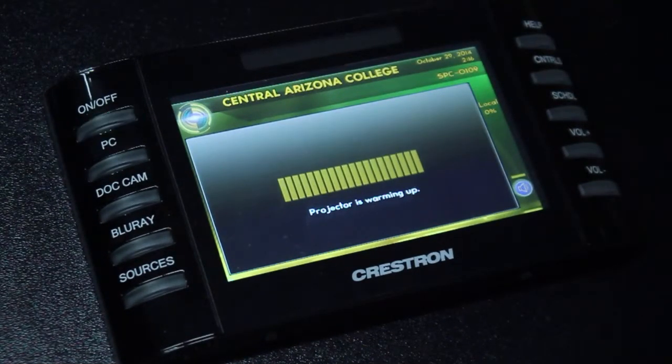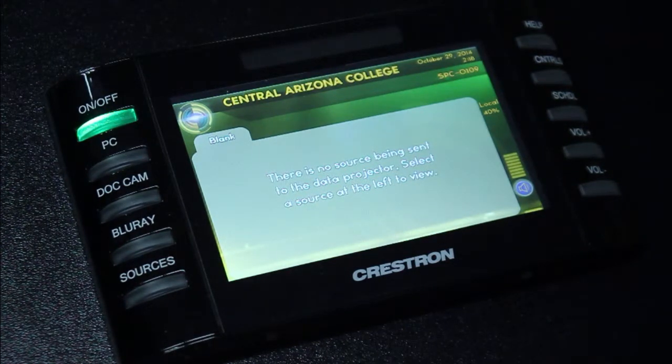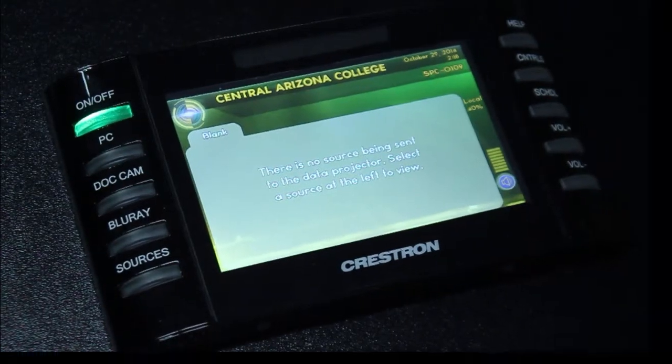Once the projector has powered on fully, a source may be selected for viewing. When the room has fully warmed up, the touch panel will display a blank tab. This blank tab indicates that no source is currently being sent to the projector. In order to show the PC on the projector, we'll simply tap the PC button on the left-hand side.